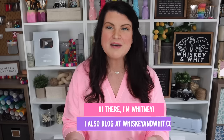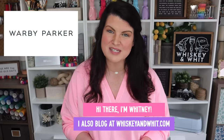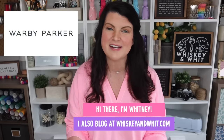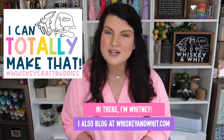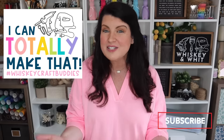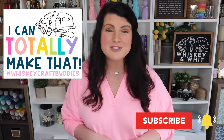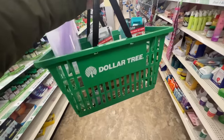You're watching Whiskey and Wit. My name is Whitney, and a huge thank you to Warby Parker for sponsoring today's video and helping support Whiskey and Wit and bring you guys a ton of free content. Another huge support system for this channel are my Whiskey craft buddies who are here each and every week to DIY with me. If you want to join us, just hit subscribe down below and make sure the bell is clicked so YouTube will let you know when I post a new video. Now without further ado, I've got so much to share today so let's get into the first hack.